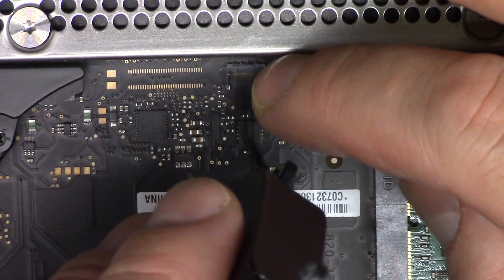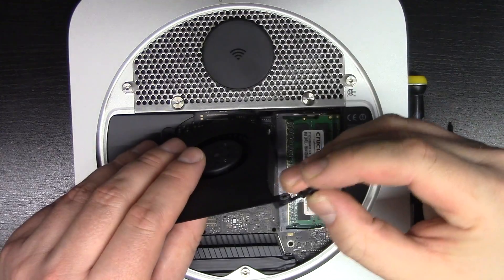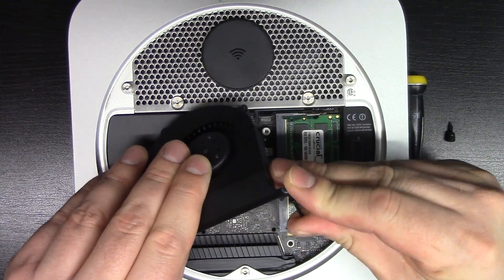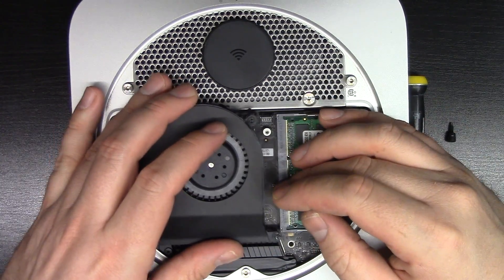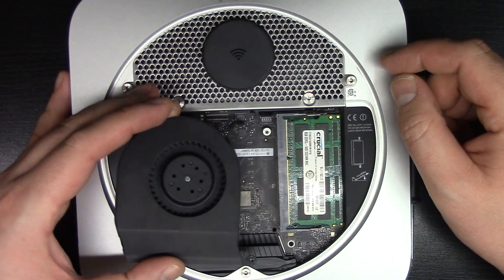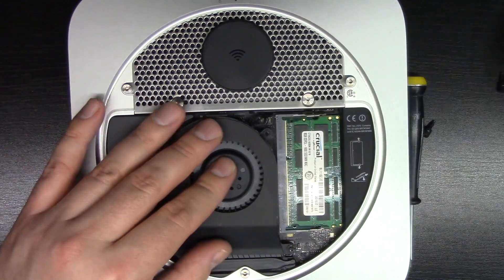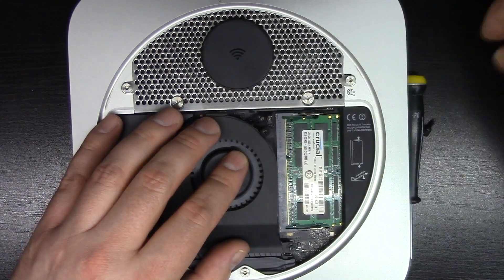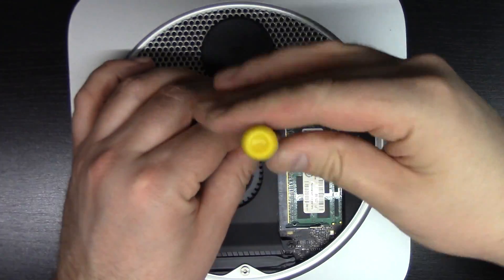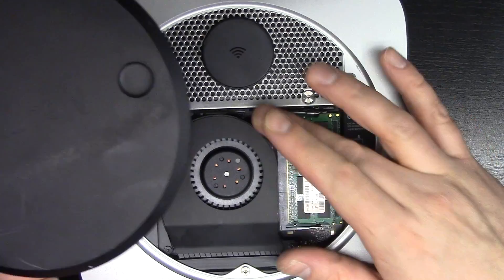Now we're going to put the new one in. We will put this screw in because it kind of fits in a funky way. There's a hole there and a hole there — it goes in the one that's silver. And there we have it.